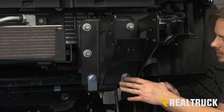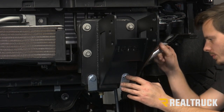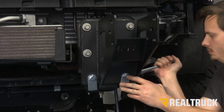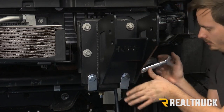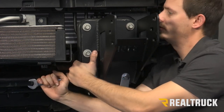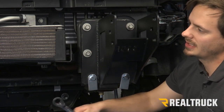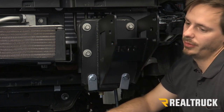Now we're going to use a 19 millimeter ratcheting wrench to tighten down our two provided nuts and bolt plates. Once you get all those tight, you're going to want to repeat that on the opposite side, and then you're going to re-measure your brackets to make sure you still have the same distance that you had before.